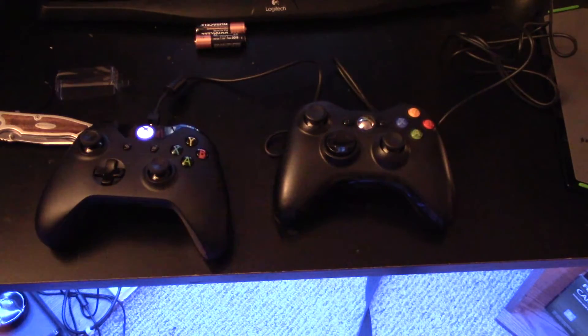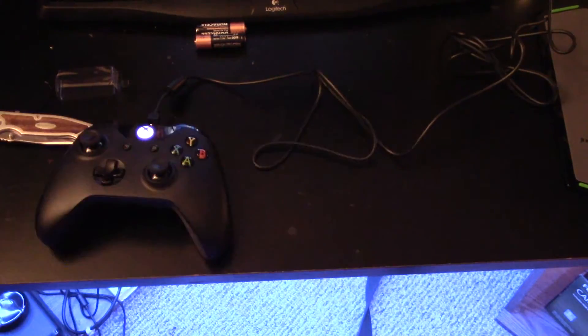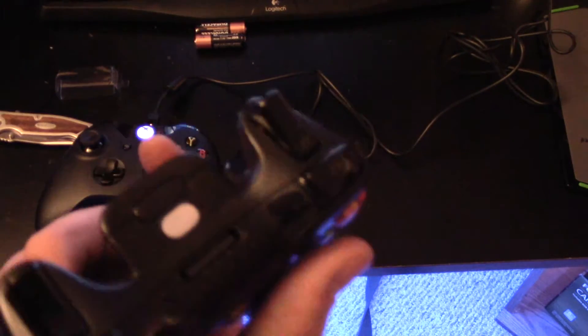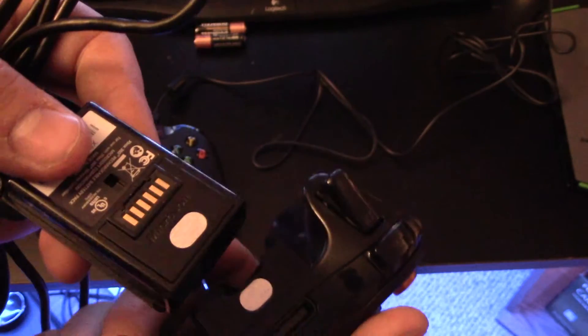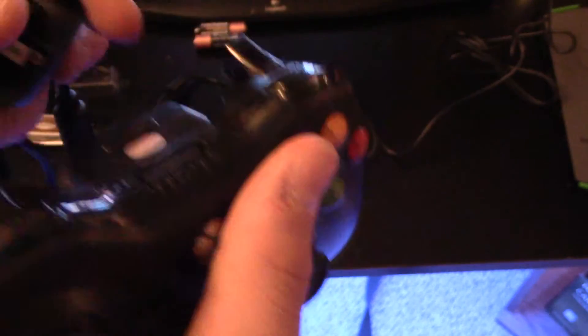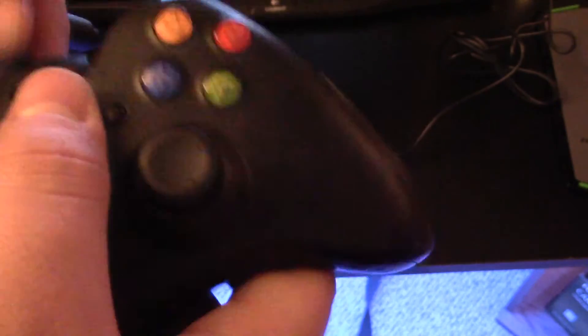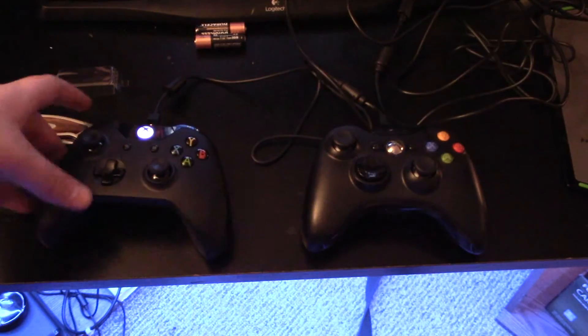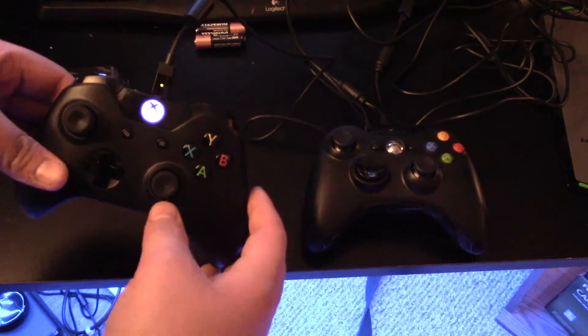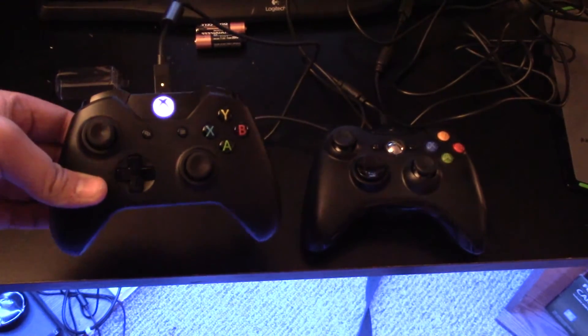We'll compare this to the old one. Here's the old controller next to the new controller, and here is the old kit. As you can see, we still had to have the battery in the back — here's the old charge battery — and then we had this big bulky thing that would go on the top. Personally I like the new design. I love the new controller, so it could just be preference, but personally I love it.